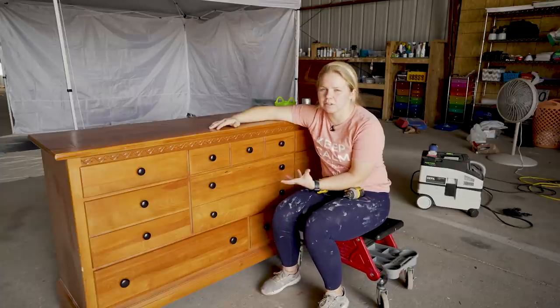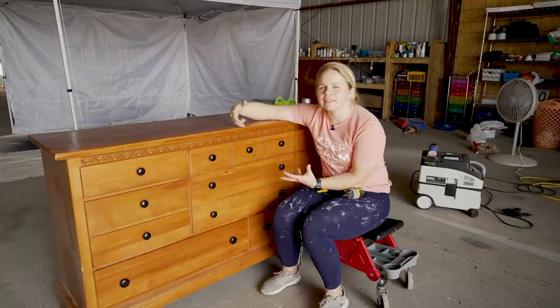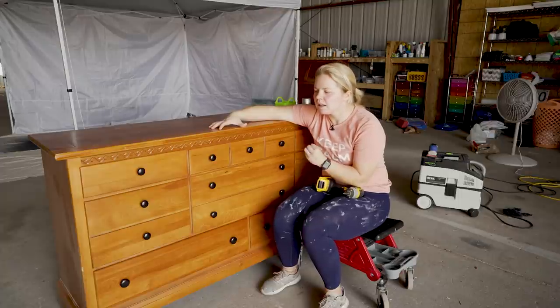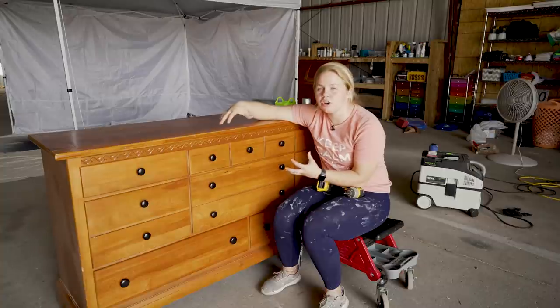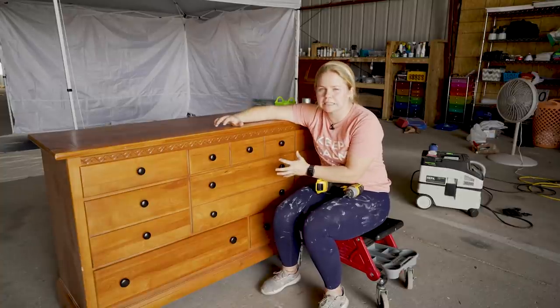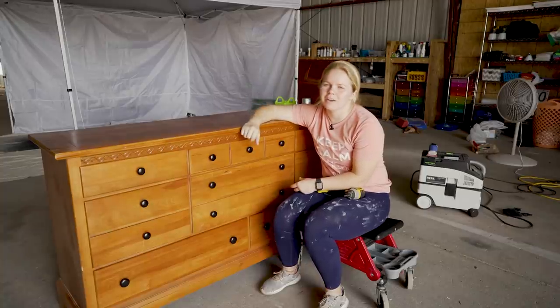We are going to be going for the same look on this dresser with the cream and the antique wax, the brown wax. But I think this one is going to be a little bit different because there's not so many of those details. It'll be a little bit more challenging to know where to put that wax since there aren't very many spaces for it. But we're up for the challenge, so I'm going to go ahead and get started and remove the hardware.